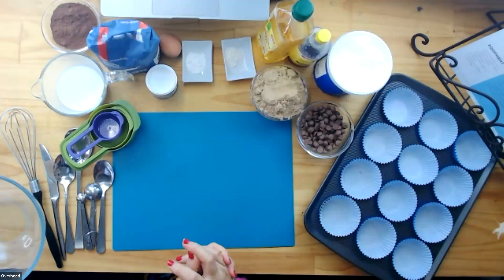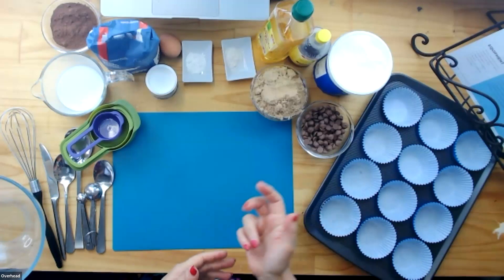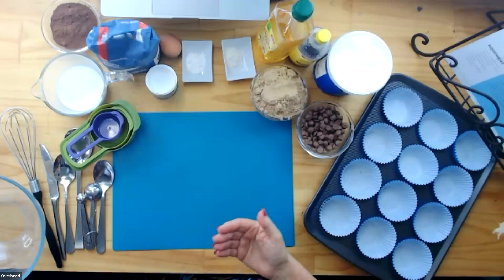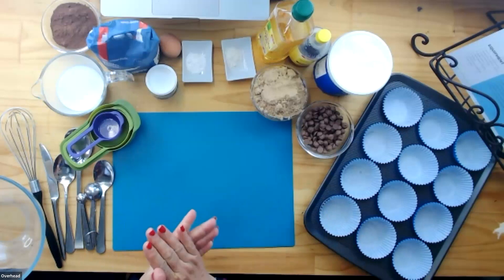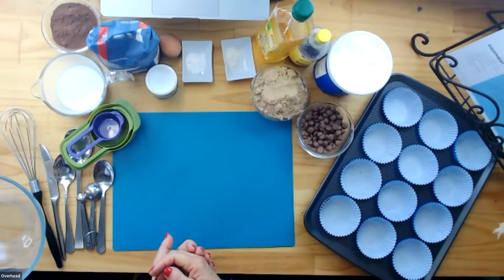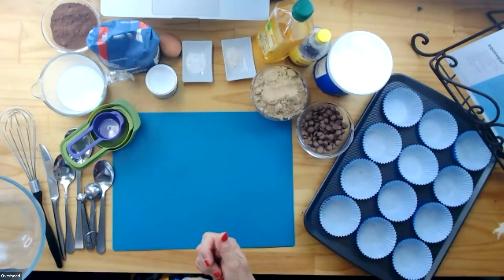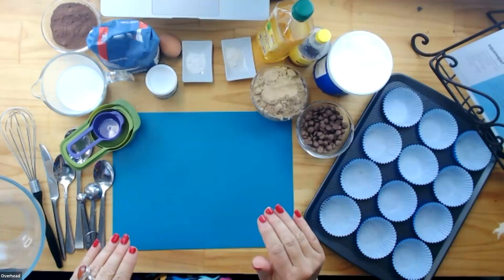Let's get into the fun stuff. The first thing we're going to do is preheat the oven to 190 degrees fan forced. You might need to ask someone at home to help you do that — 190 degrees fan forced. When we're learning to cook, it's always important that we ask someone responsible at home to help us turn the oven on, and make sure you've got it on the right setting.